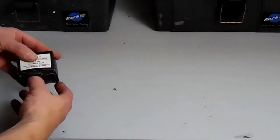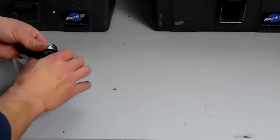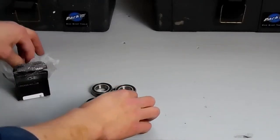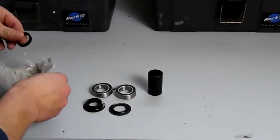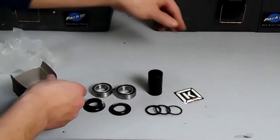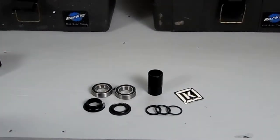Inside the bottom bracket box we'll find the two bearings and then the non-drive side cone spacer — this is the taller of the two cone spacers — the drive side cone spacer, the center tube spacer, and some various micro spacers and a sticker. For this video we just need the two bearings and the center tube spacer. The cone spacers and micro spacers we'll use when we set the crank in the next video.